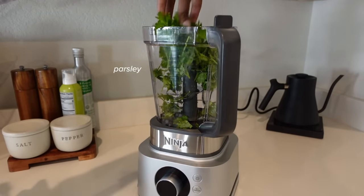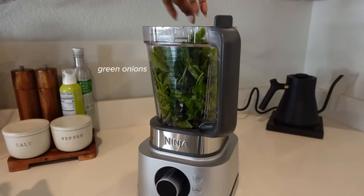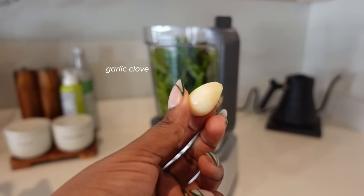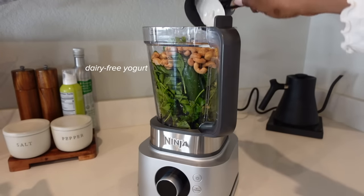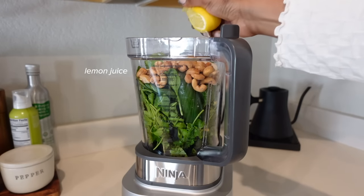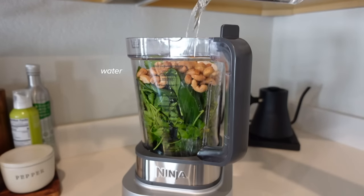For the sauce you're gonna need some cilantro, parsley, spinach, basil, green onions, a pitted date, a garlic clove, jalapeño, nutritional yeast, raw cashews, as well as some dairy-free plain unsweetened yogurt, some lemon juice, olive oil, water, as well as salt and pepper. I see why green goddess dressing has gone viral so many times — it is so delicious.